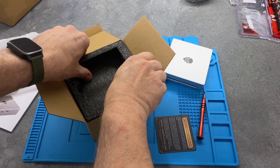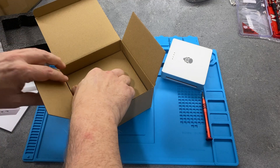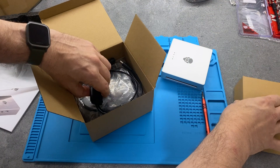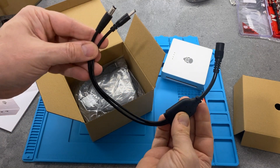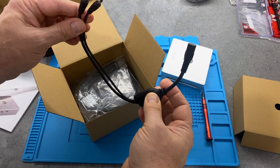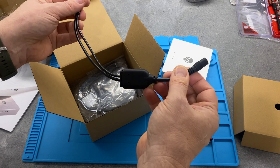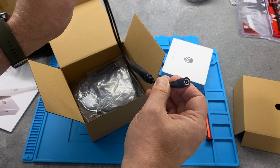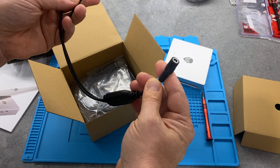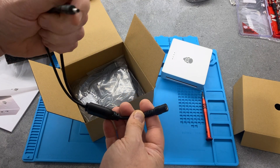Also in the box - I don't know if this is standard for everybody, but I got sent this Y power connector. It seems to imply on the website that this is only if you've already ordered an Aeostar Gem 10 or Gem 12, and the idea being that the one power adapter can hopefully power both the enclosure and the mini PC.